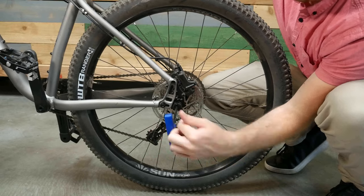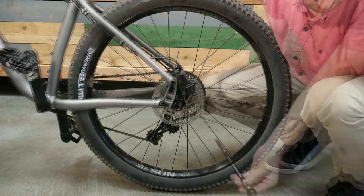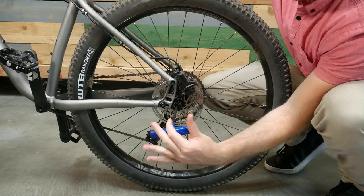Bikes with a 12mm thru-axle will need to purchase a Balls thru-axle. Consult your bike manufacturer or Burley's hitch and adapter guide to determine what size thru-axle you will need for your bike.